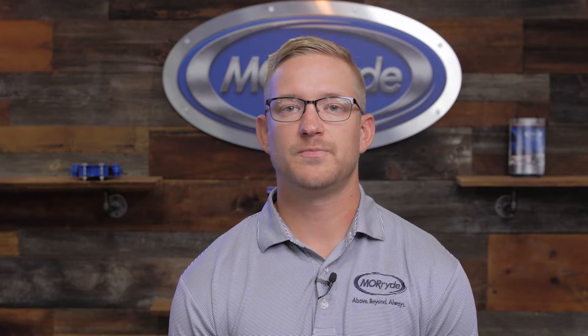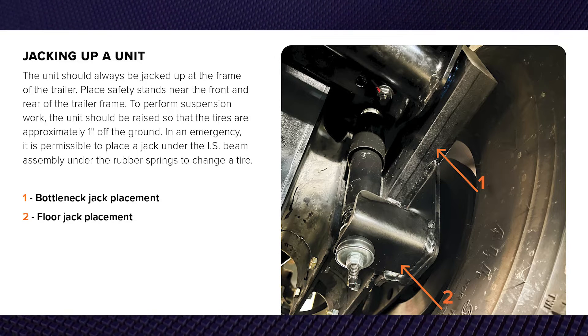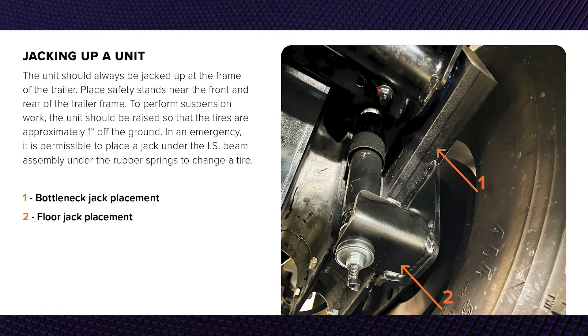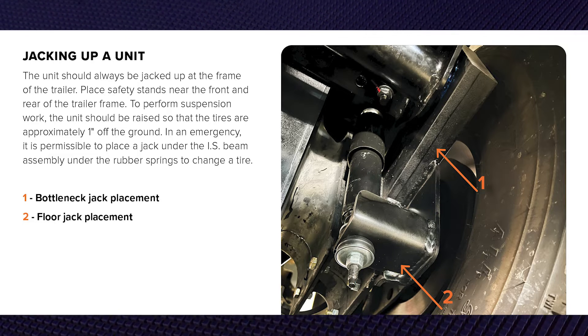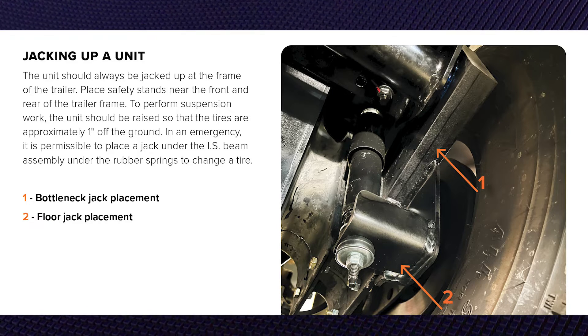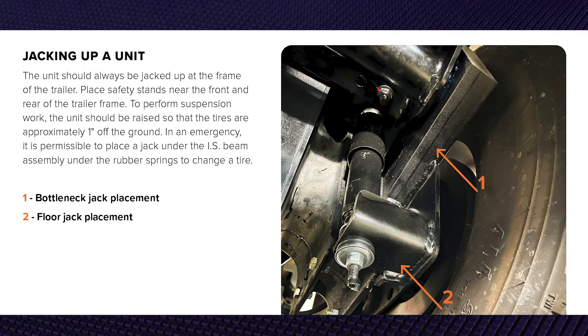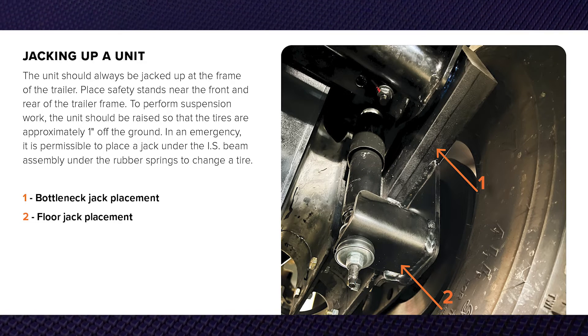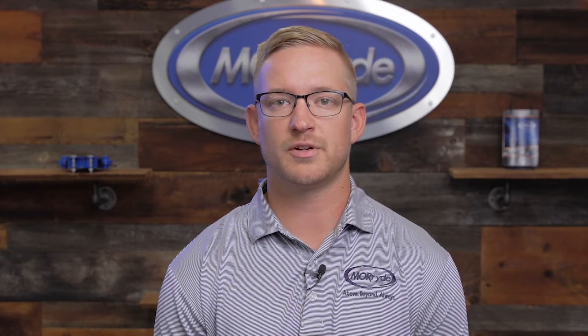Next we'll discuss where to place a jack if you have a flat tire. There are two preferred locations: one is directly underneath the beam assembly using either a floor or a bottle jack, and the other is the bottom of the strap bracket closest to the ground. The advantage of the independent suspension is that you're only lifting one individual wheel assembly off the ground — you're compressing the spring with the jack, which does not require you to lift the whole side of the trailer.